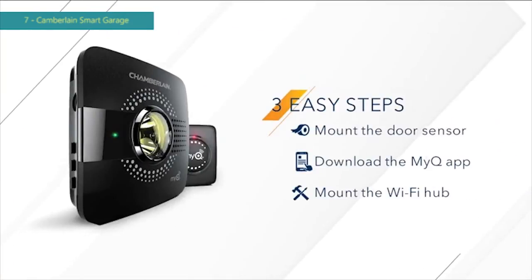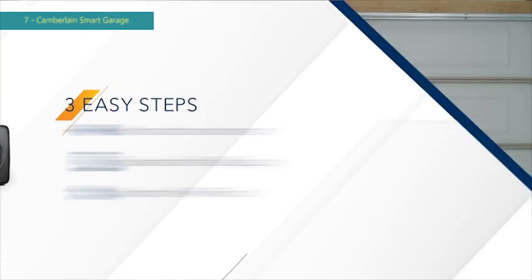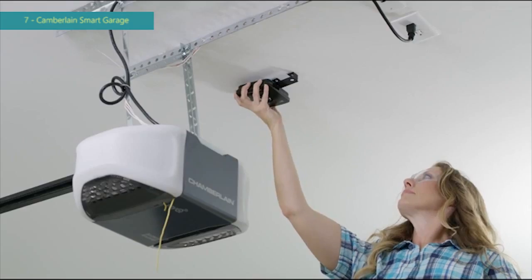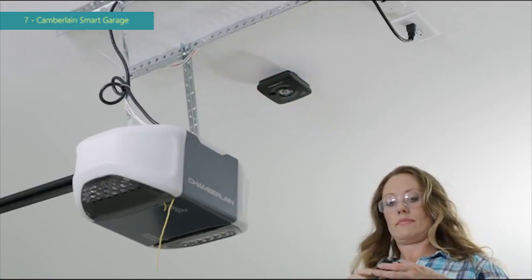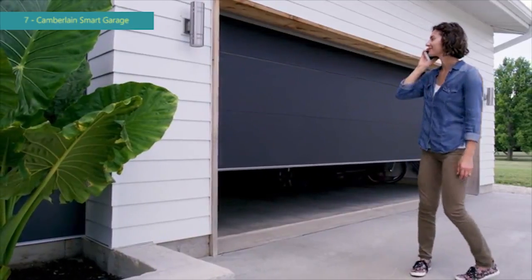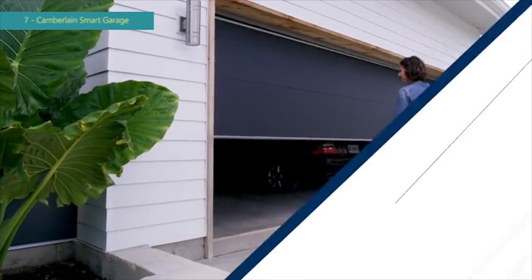Best of all, it's so fast and easy to get connected. Just mount the door sensor, download the MyQ app, then mount the Wi-Fi hub — open it, close it, let them in, and don't let anyone feel left out with one easy upgrade.